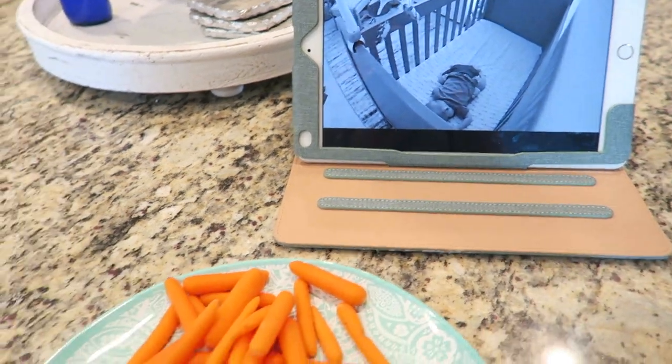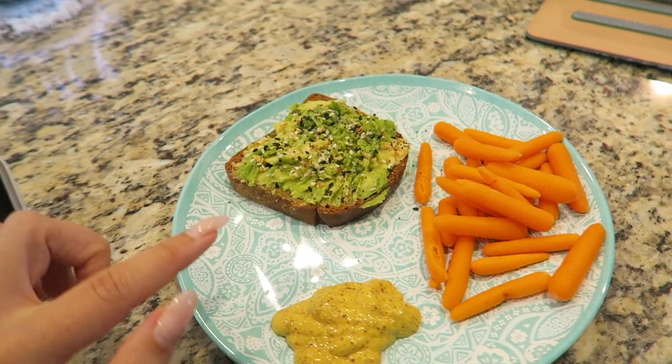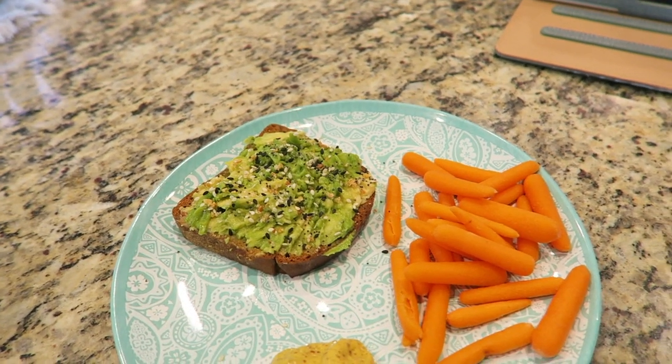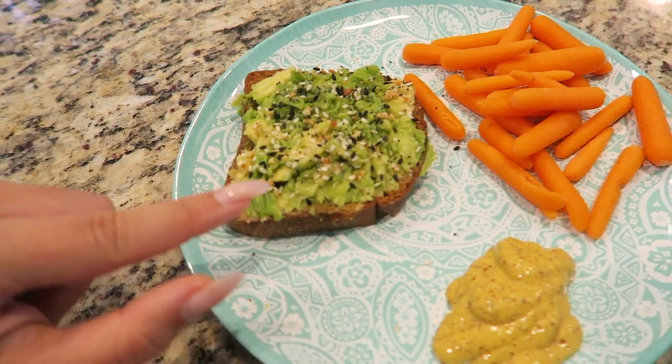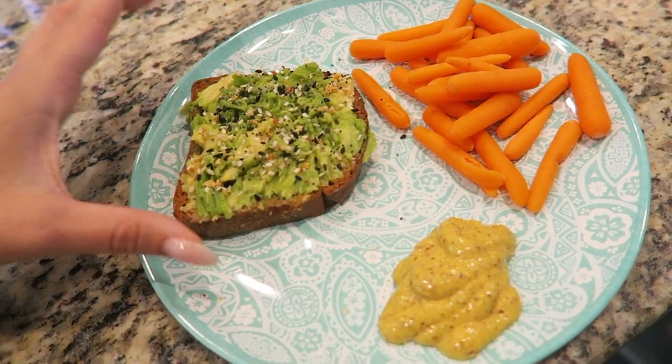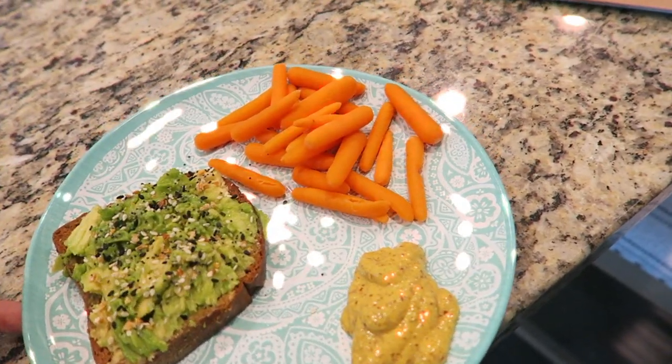Kaden is down for a nap so I'm going to have a little snack — this is kind of lunch. I'm going to have some avocado toast on gluten-free bread with everything but the bagel seasoning, and then carrots with mustard. Also going to have a little bit of this chicken that I made last night.